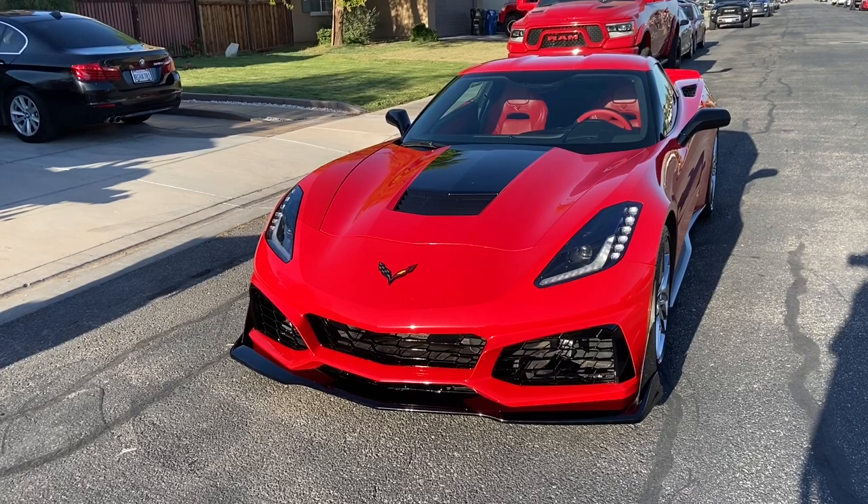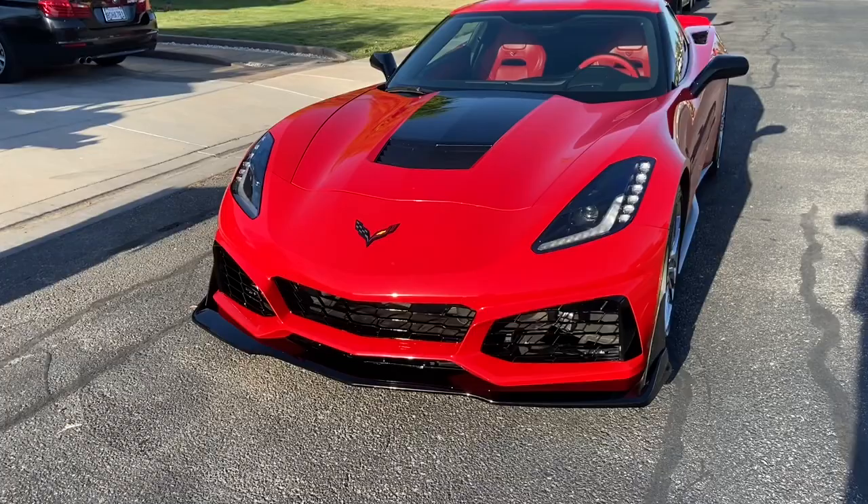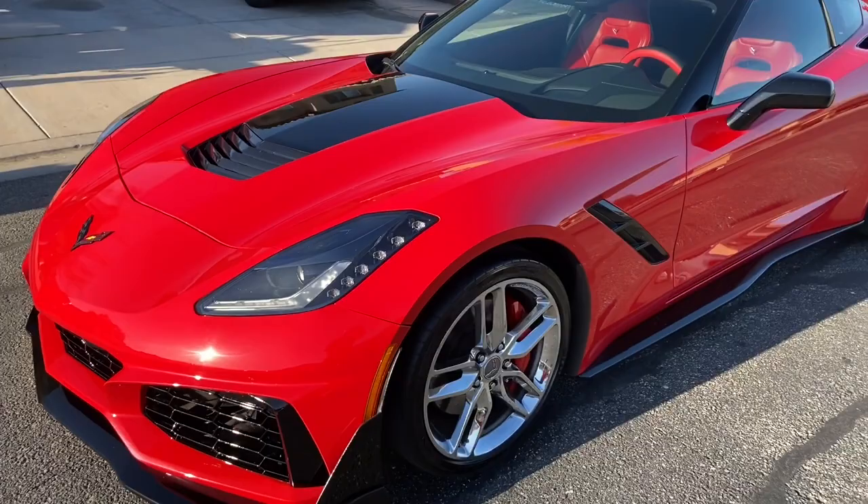Welcome back to another episode of Duntail's TV. We just took the Corvette and got it washed and it is looking extra drippy. The red paint with the black highlights is just glistening in the sun. Just check him out.